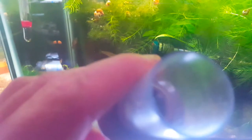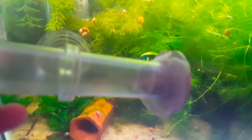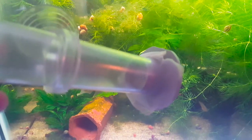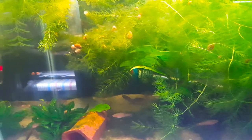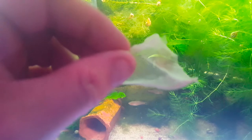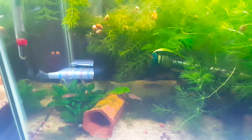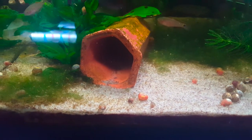Now one thing — these eggs are super tiny, and so what we're going to have to do is use the mesh from a brine shrimp net and put that over the egg tumbler because the eggs are so small they will fall through the bottom and the top. So it looks like this and we just kind of stretch it over, otherwise the eggs will fall through the bottom and top of the egg tumbler. This has been giving us really good results — we get a lot of fry doing this.